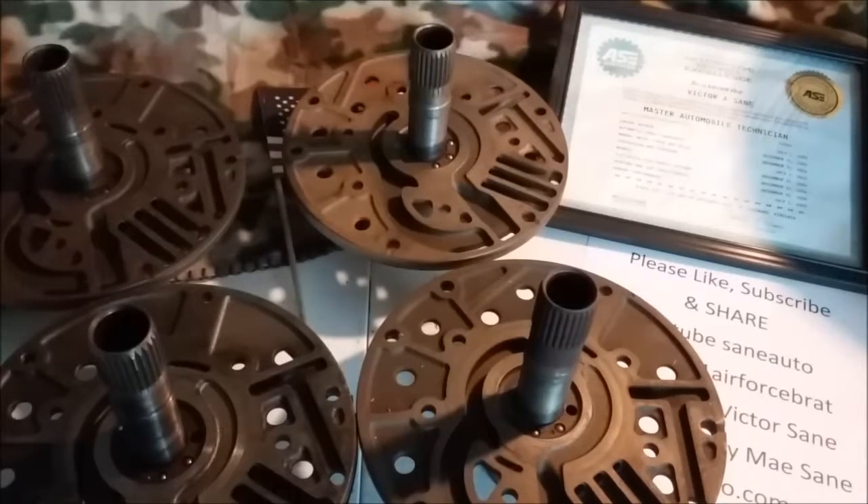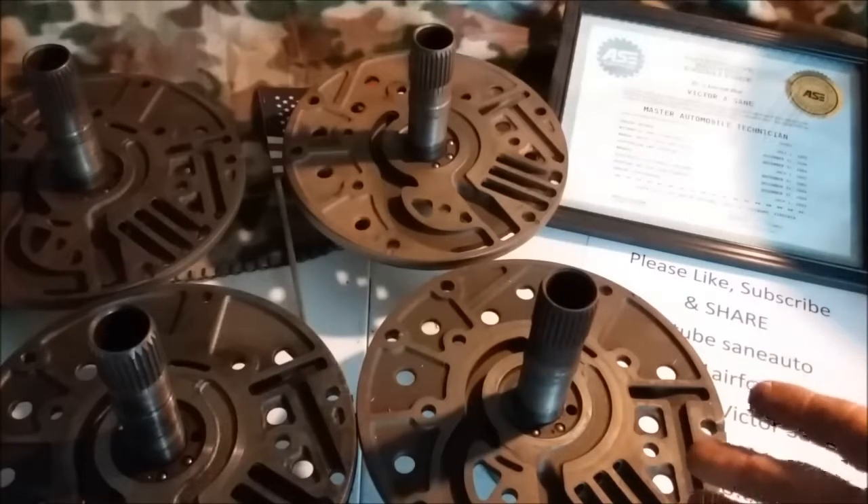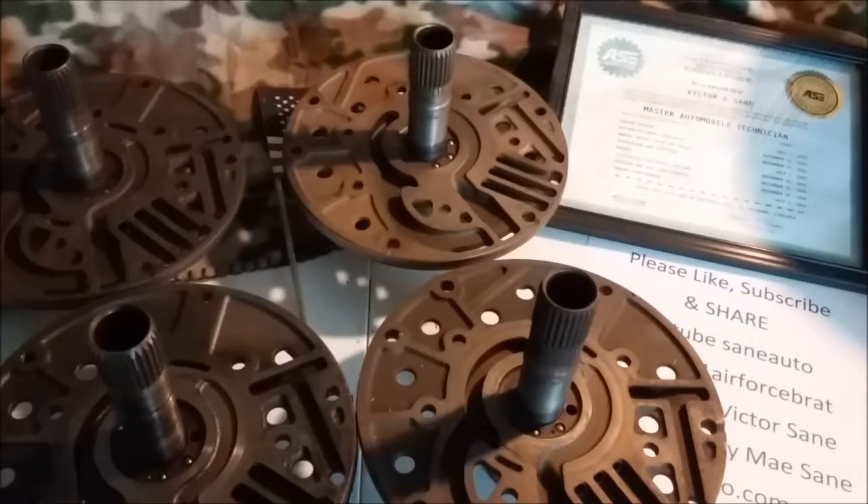Hello, and welcome back to another episode of Transmission Parts ID with Victor Sane. This week, we're going to go over the A500 904 pump rear stators. If you remember from last week, you got to see the front pump housing of the same ones. These also cover the 40, 42, 44 REs — I still just call them A500s.